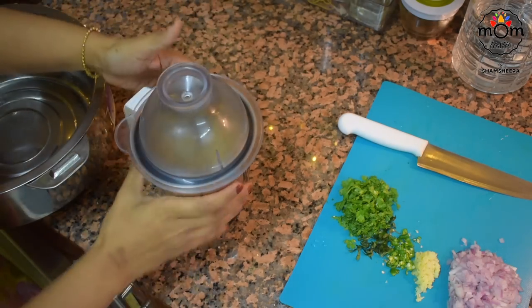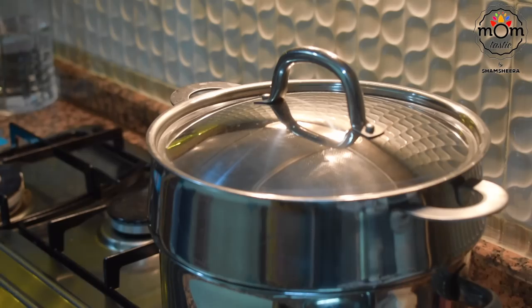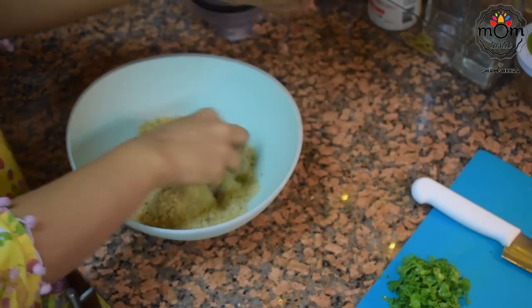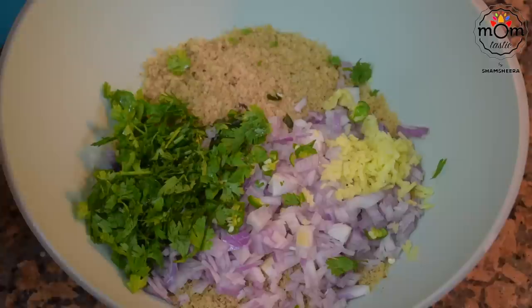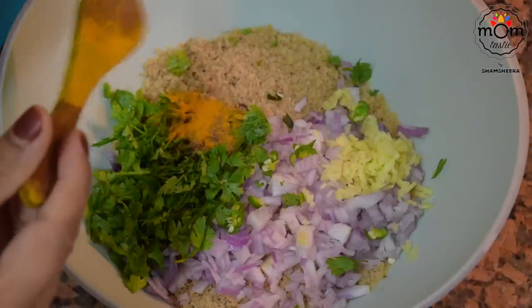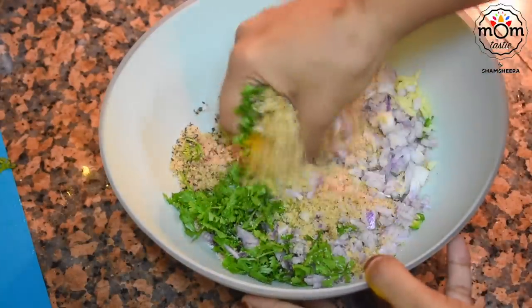I had a few chapatis left from the previous dinner — about 5 medium sized. Add them to a blender and crush until they become small granules. Add the chapati granules into a mixing bowl, then add all the chopped ingredients. Add half to three-quarter teaspoon cumin powder, half teaspoon turmeric powder, some salt, and a quarter teaspoon crushed black pepper. Crumble everything together.